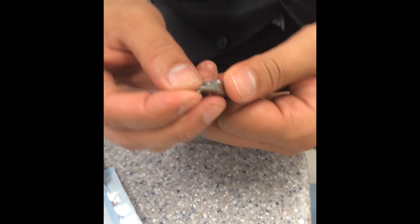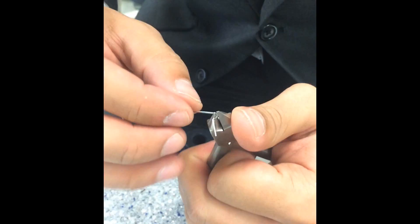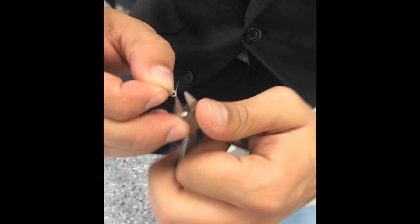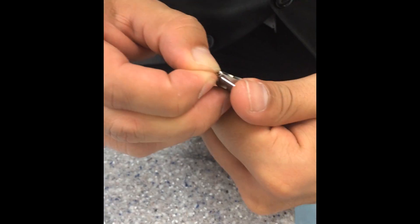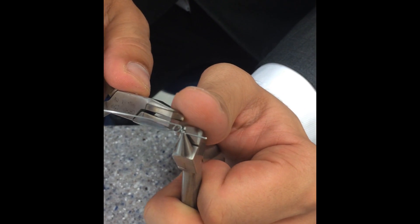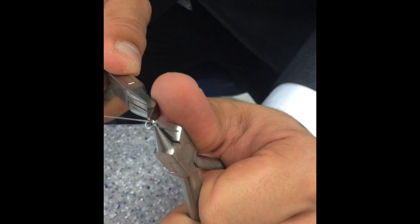So you do a bend like this. We're going to roll it out. Because I know this patient needs a little torquing out, I'm going to twist a little like this because we already know.